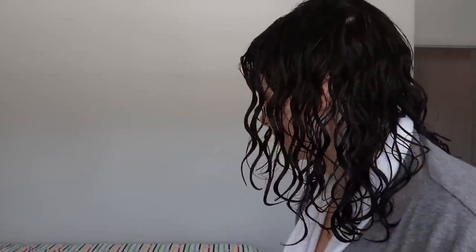This is my hair post-shower. It's wet, but it's not dripping wet. To be perfectly honest, if I wasn't shooting a video today, I would let it air dry for a little while before I started to diffuse it.